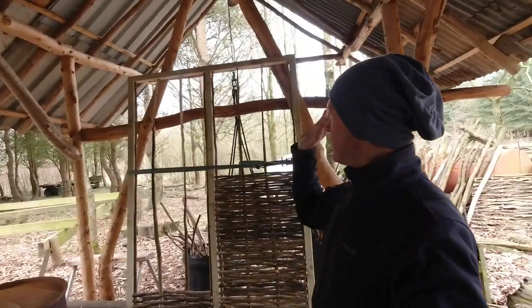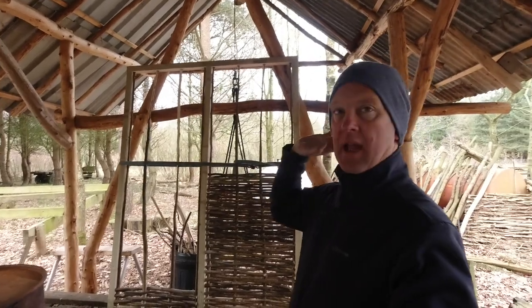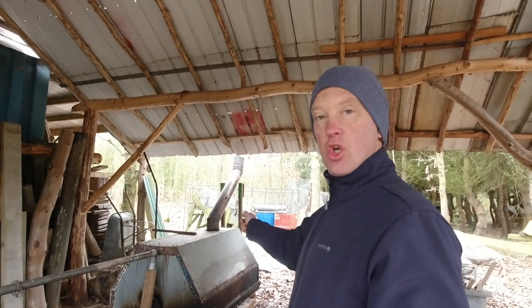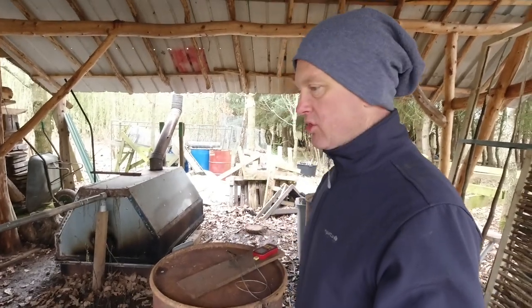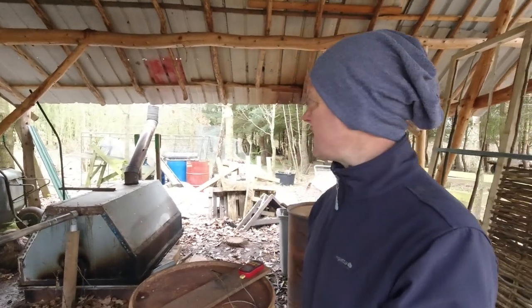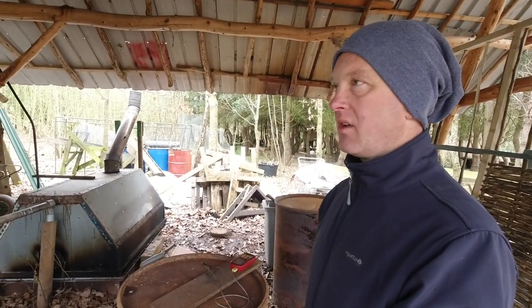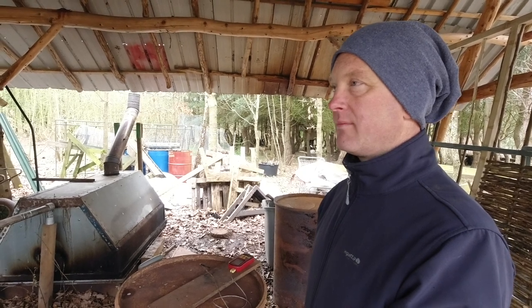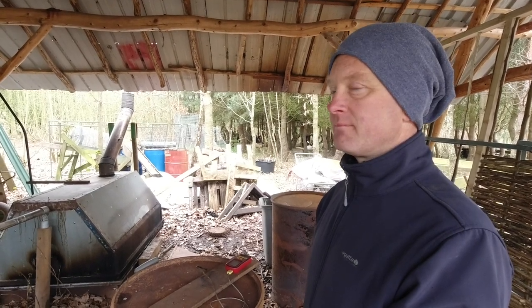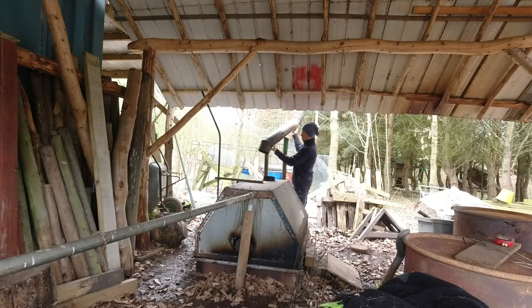Welcome back. Today's job is to get this finished, get this matching twin panel finished, and then I've got to tend the charcoal - it looks like it's cooked ready. The dragon is alive, which is great - I've not even opened it yet so it could have failed. I always love this time of year with the birds - they just make it, the fantastic sound. Makes you want to get up in the morning.